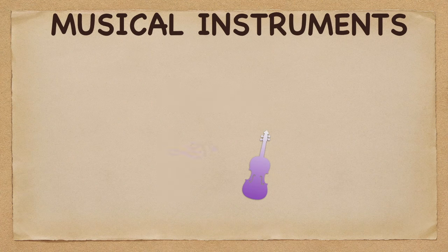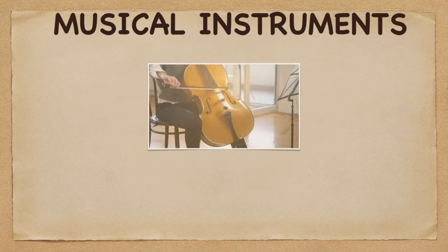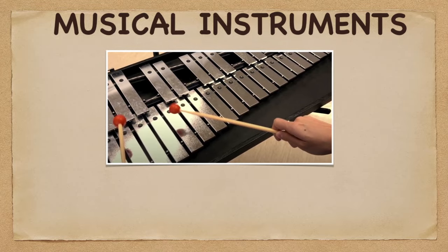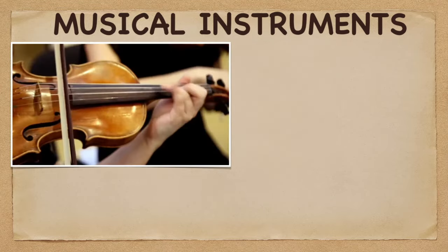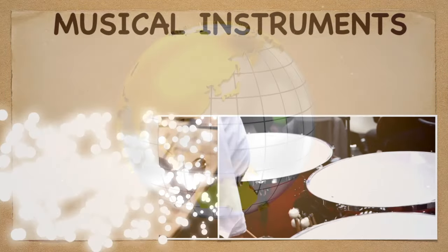Welcome to the Learning Music Hub Musical Instruments. Discover the different devices for producing musical sounds, whether it can be a stringed, wind, brass, or a percussive instrument.